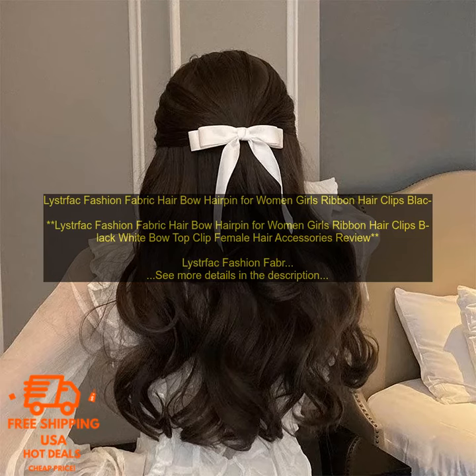Leistfak Fashion Fabric Hair Bow Hairpin for Women Girls Ribbon Hair Clips — Black White Bow Top Clip Female Hair Accessories. The Leistfak Fashion Fabric Hair Bow Hairpin is a great way to add a touch of style to your hair. The bows are made of high quality fabric and come in a variety of colors, so you can find the perfect one to match your outfit.